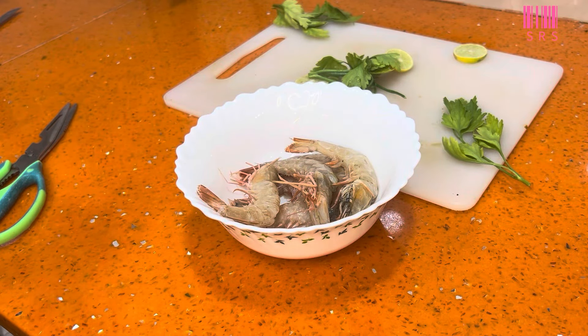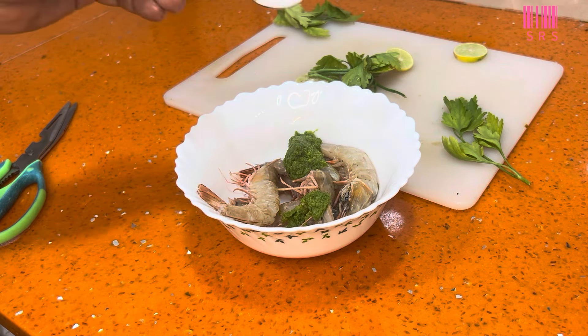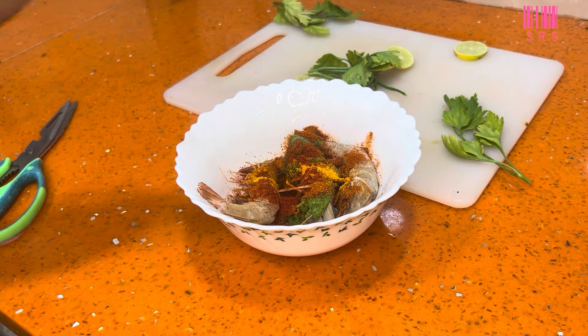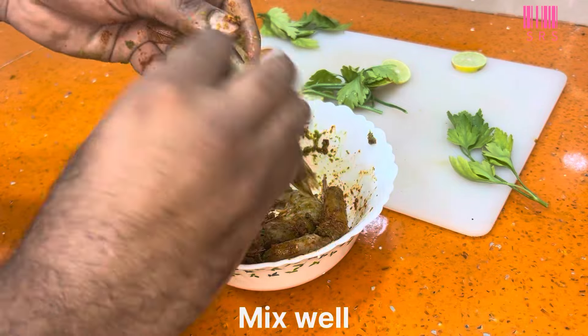Let's make prawns quickly. First, we add our traditional 1 tablespoon ginger garlic paste, 1 teaspoon salt, 1 tablespoon masala, 1 teaspoon haldi. Mix it well.